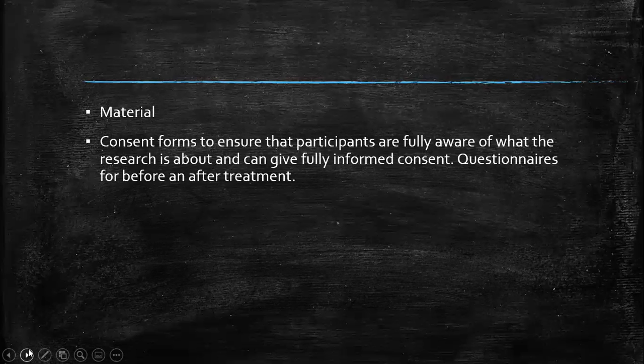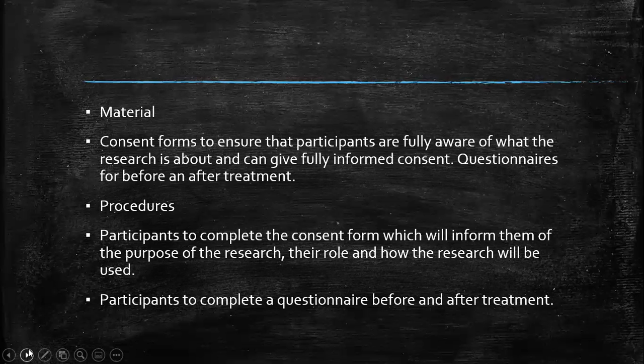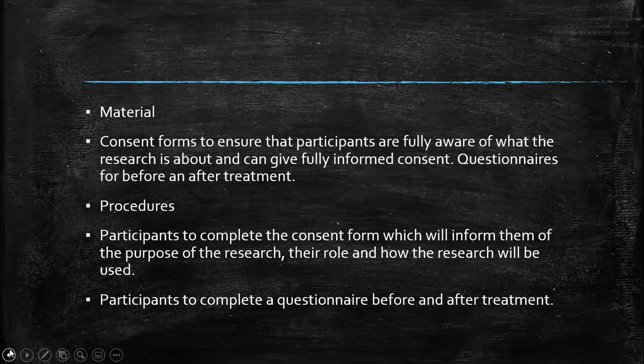Moving on to the third section — Materials. Consent forms to ensure that the participants are fully aware of what the research is about and can give fully informed consent. Questionnaires for before and after the treatment. We've got the information that we need, because remember, we're not giving them the treatment — they're going in for this treatment. Procedures: participants to complete the consent form, which will inform them of the purpose of the research, their role, and how the research will be used. Participants to complete a questionnaire before and after the treatment.